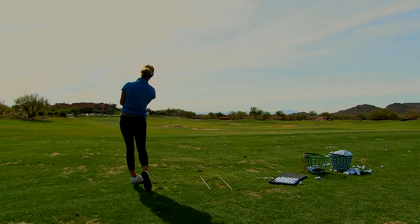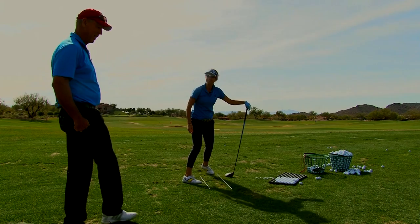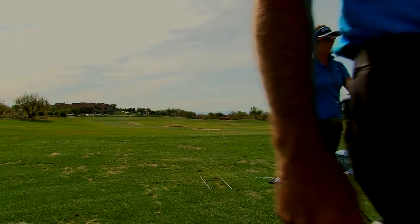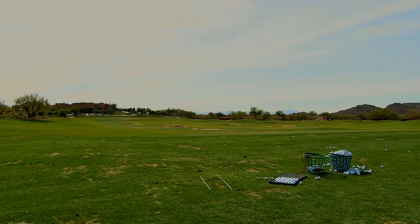That's really good — holy smokes, that's good. Now, how can we make putting athletic? Let's go figure that out.